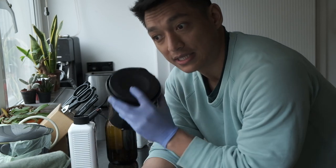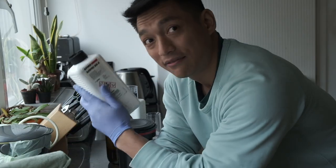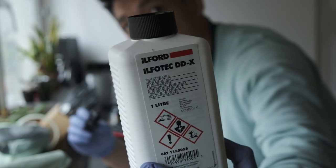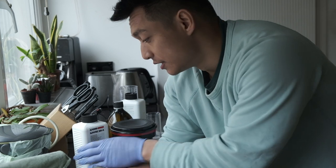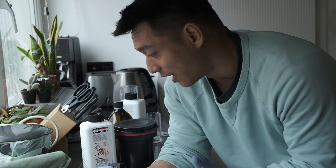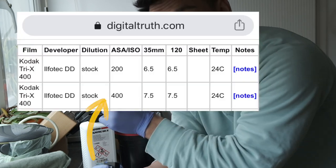I've got Kodak Tri-Max in here but I don't have any Kodak developing chemicals. All I have left is some Ilford DDX, so I'm curious to see what Kodak film looks like developed by Ilford. In terms of temperature, quantities — all that — I'm just going to follow what the Massive Dev Chart tells me.